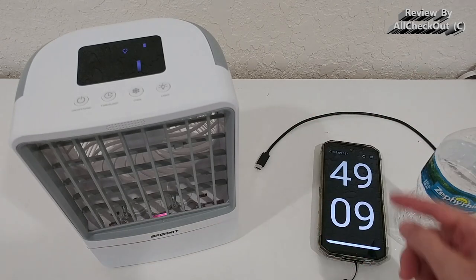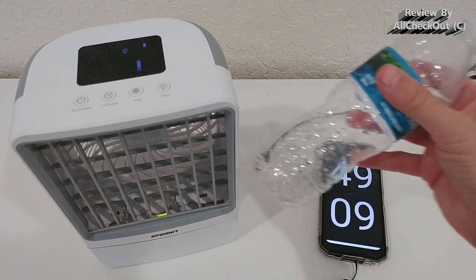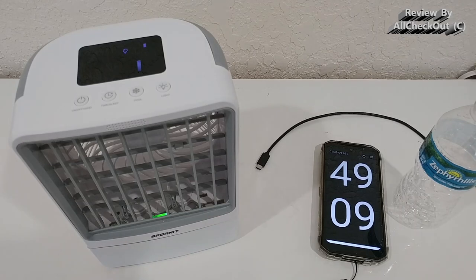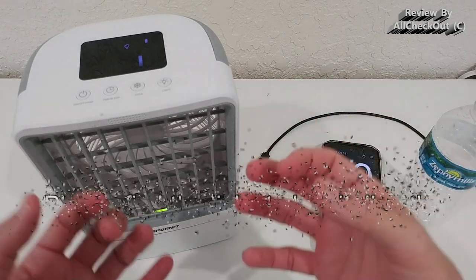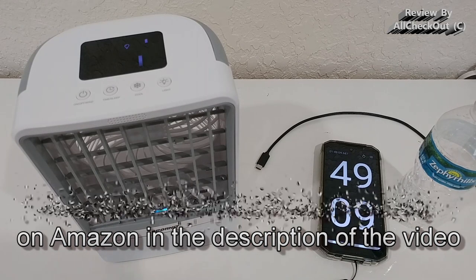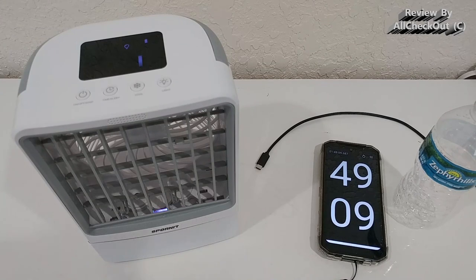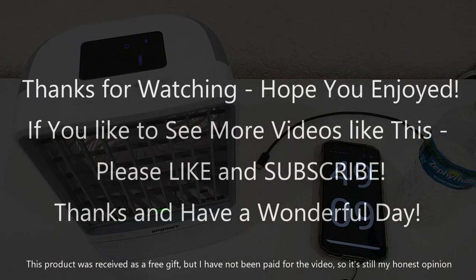If you have something better — not a longer time, but a shorter time for 500 milliliters meaning more output — let me know in the comments. I've tested so many devices and I don't think any of them come close to this one. I hope this video has been helpful. If you like it, give a thumbs up, subscribe to my channel, and thanks for watching — see you next time!